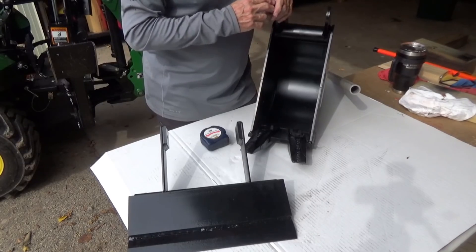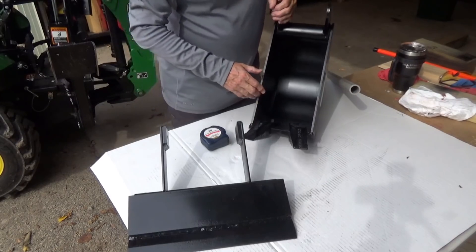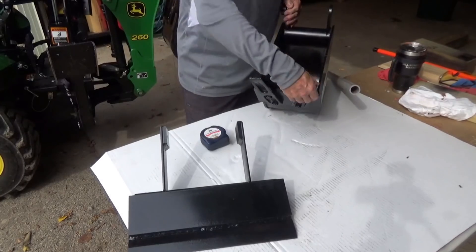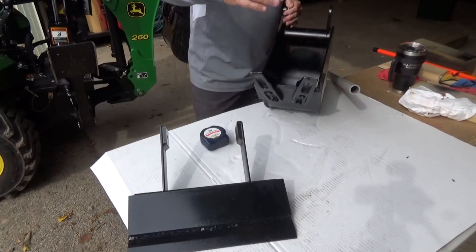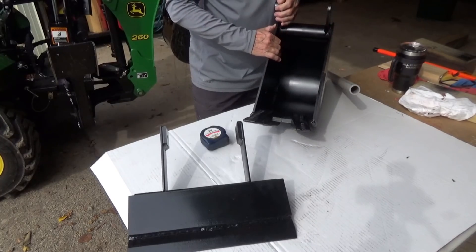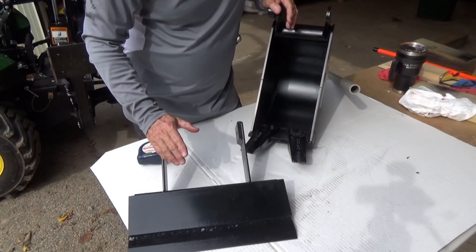Also, a viewer pointed out while I was backfilling around some trees that I had just planted with the backhoe, to get something round, cut a slot in it so it would go over these teeth, and make it so it could fasten here quickly and easily, and I could drag that across the top of the grass and not tear up the grass. Well, I ran with that idea a little bit. I was very appreciative of it, and I came up with a couple other ideas.